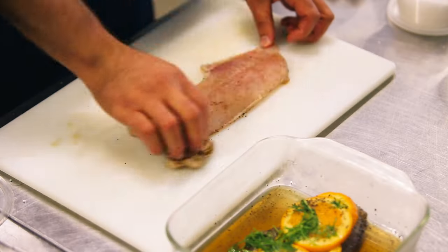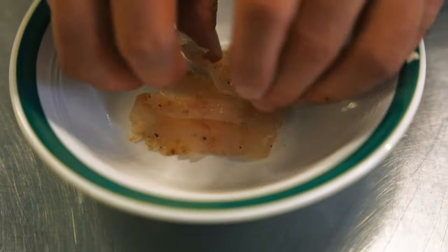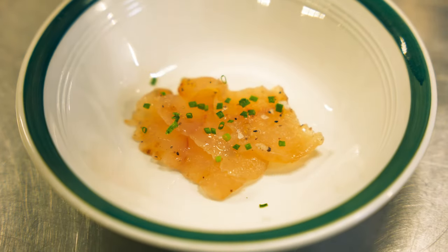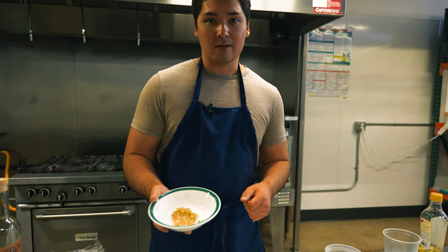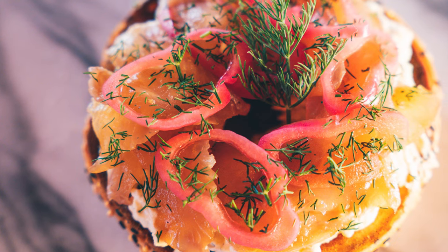You can see the flesh has firmed up — it's become more opaque in color. And we'll start slicing into it. Once you slice it, I'd probably put it on a good toasted bagel with a good dollop of whipped cream cheese. Layer that on, finish it with some flaky salt, chives, a little bit of dill too. And yeah, you're in business.